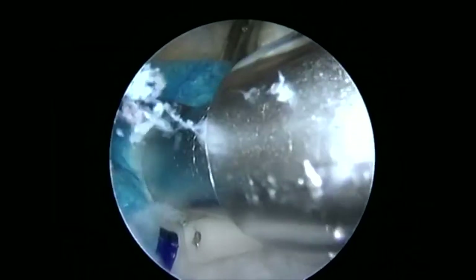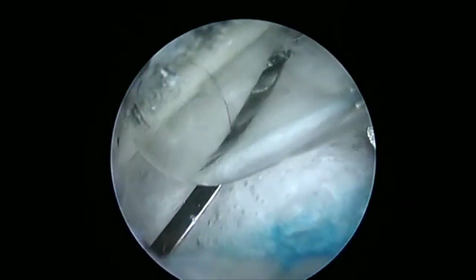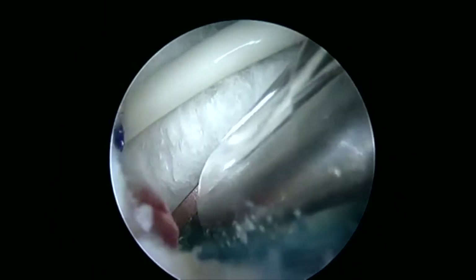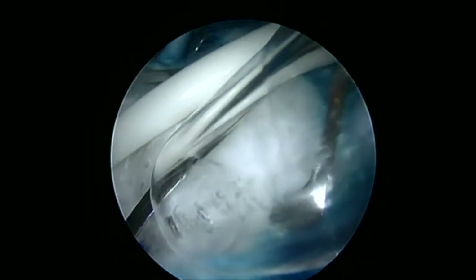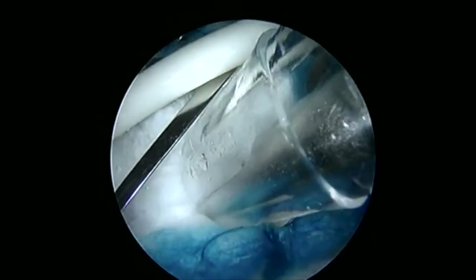Once we get our implant in place, you can see our bicep tendon markers keep us from straying too far anterior with our staples. We place our bioabsorbable staples to secure the implant into position. These penetrate through the implant and into the rotator cuff itself. You can see that we are working quickly and efficiently and able to secure this implant down to position with the absorbable staples.